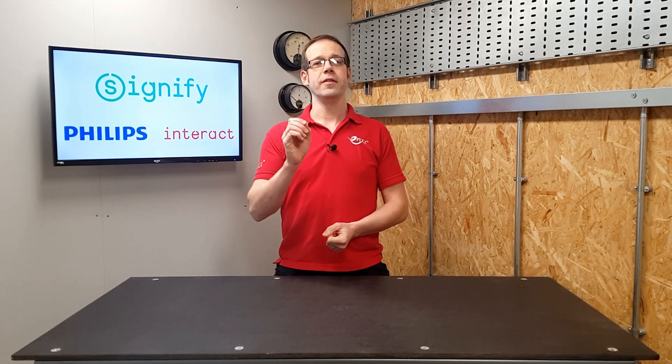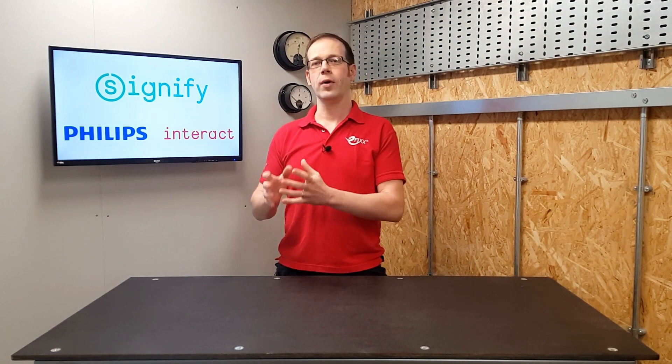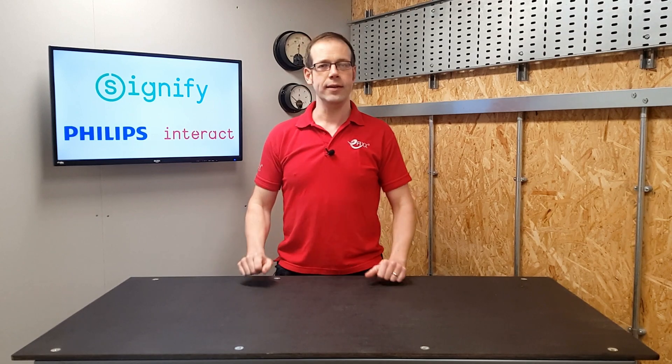In this Q&A video made in association with Signify, we're going to answer the following question: what does it mean when you see the code L70, L80, or L90 on an LED light fitting?